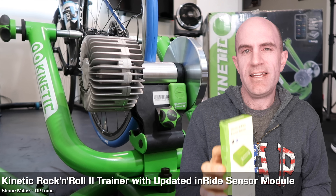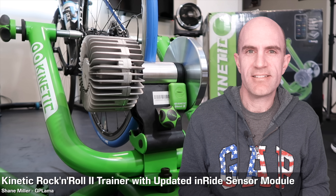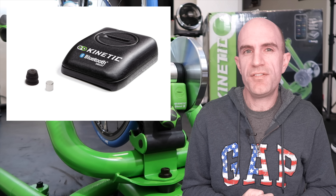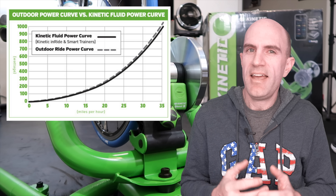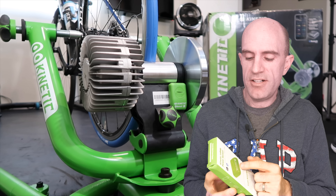Today I'm looking into the recently released Kinetic Inride power sensor for their road machine and rock-and-roll fluid trainers. The previous Inride sensor was released back in 2012 and had pretty good reviews. Kinetic really have that resistance curve dialed with their units, so they are able to estimate your power quite accurately with just speed.